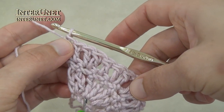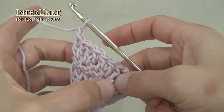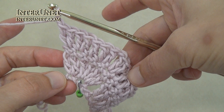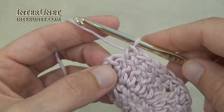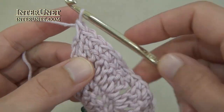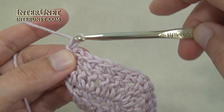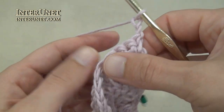At the end of each double crochet row work one returning chain, and then work just a single crochet row. At the end of each single crochet row work two returning chains and turn.